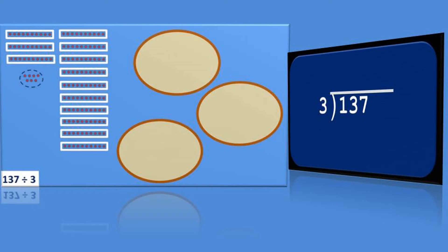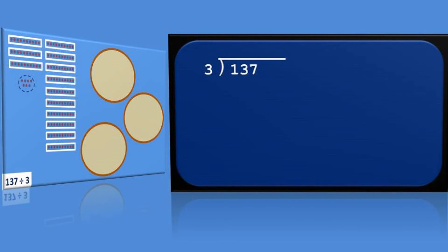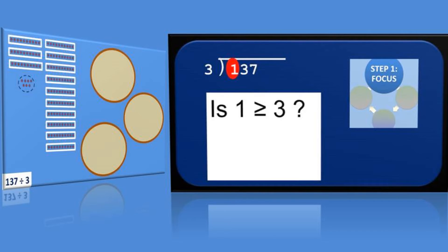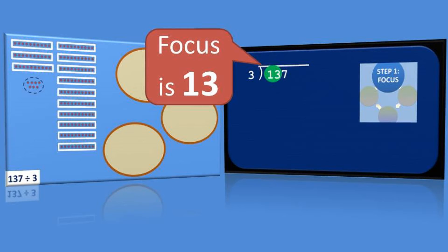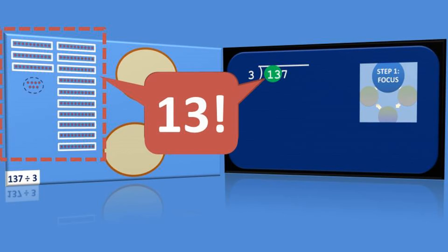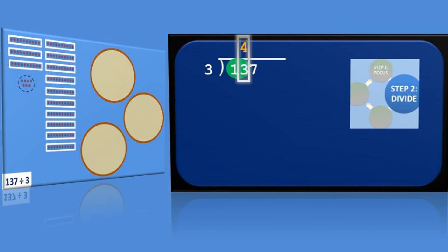On the left, recall that we started out with 13 sets of 10 dots to distribute evenly into the three circles. On the right, we start our long division process by looking at the dividend under the rooftop for a focus that is greater than or equal to our divisor 3. Since 1 is not greater than or equal to 3, the focus must be 13. The next step in our long division cycle is division: 13 divided by 3 equals 4, ignoring the remainder for now, and we write 4 on our rooftop, carefully lined up over the focus.